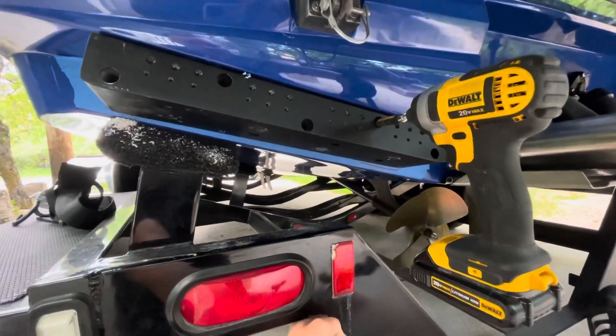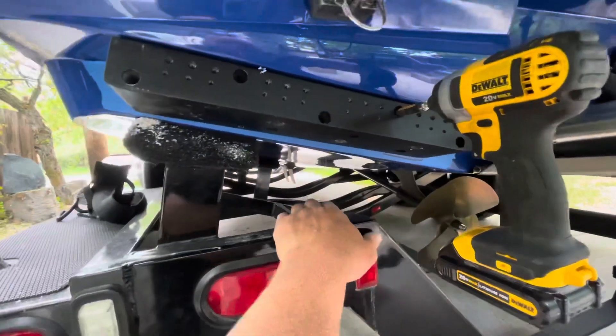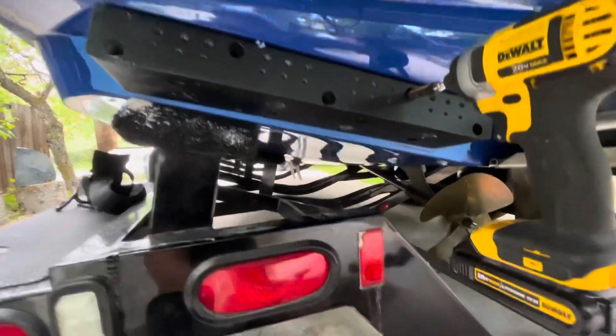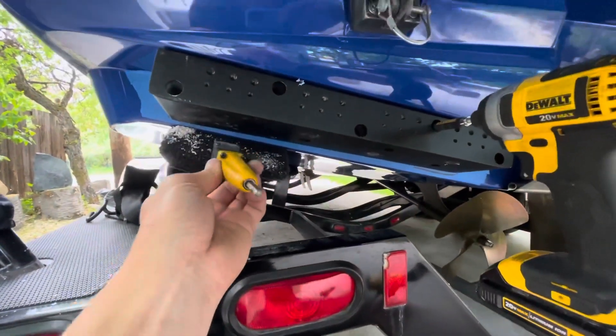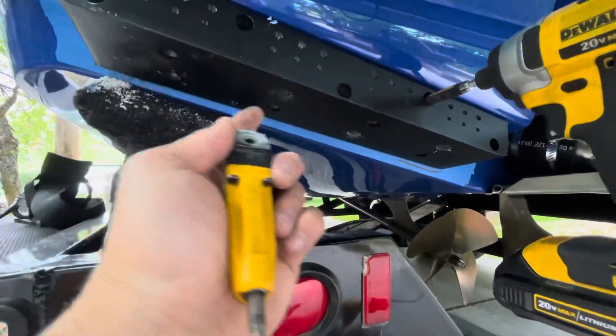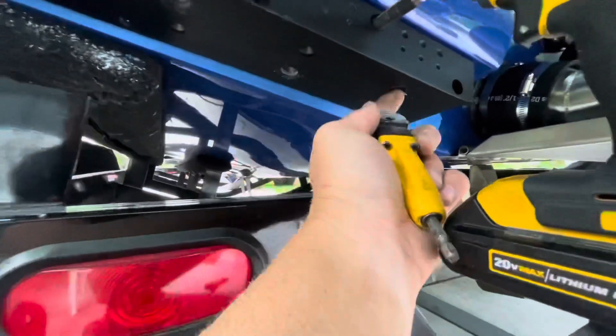We drilled a couple of holes and put some screws in to hold the block in place, as these are quite heavy. I simply used a 90-degree drill attachment to get to the back holes. On the bottom ones, you don't need to use every single one — I like to go in an alternating pattern towards the front and the outside: one, two, three, four from the bottom.